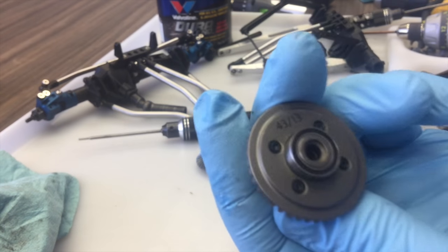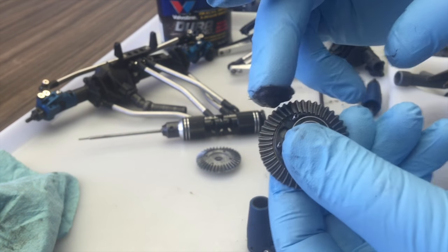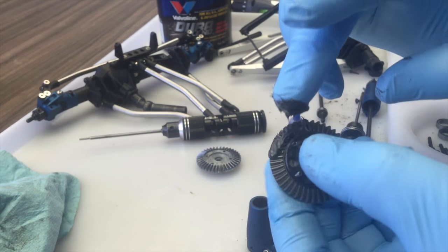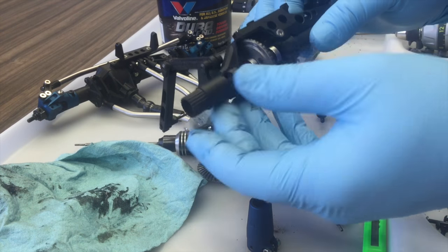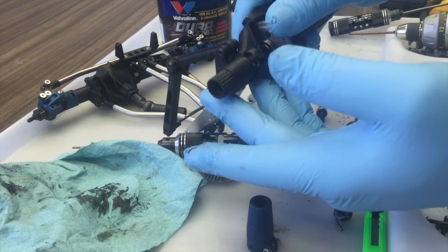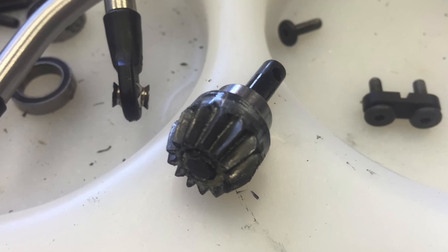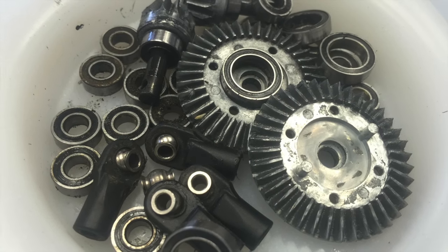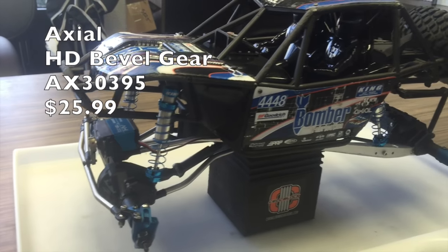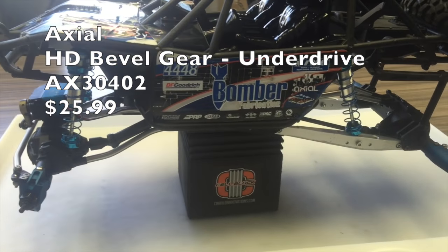As mentioned earlier, I'm running the underdrive gear set in the rear axle and the standard stock ratio in the front axle, both in HD gear. A good indicator of wear on your gears is looking closely at the teeth on the pinion and ring gear to see exactly how sharp those gears have become. At this point we're ready to wrap up and button everything back up.